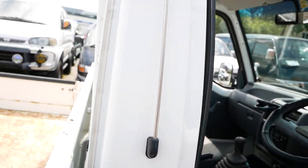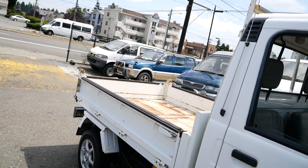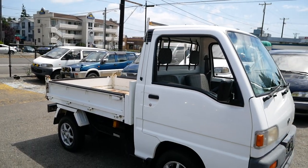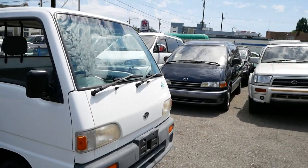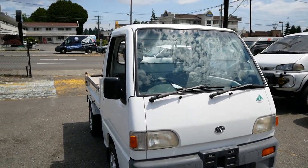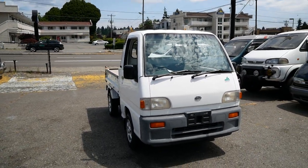This is a pretty rare setup with the diff lock, four-wheel drive, and the dump bed. This one is currently available and all ready to go — it's our 1994 Subaru Sambar dump.